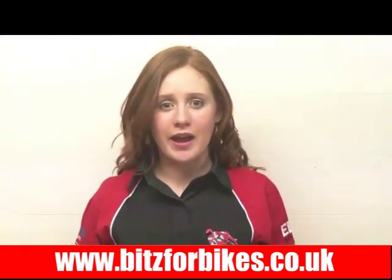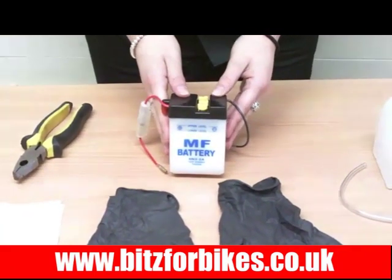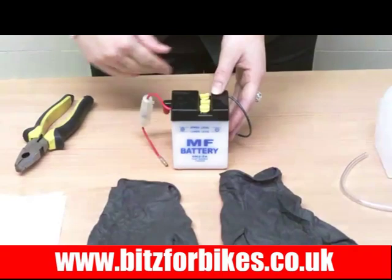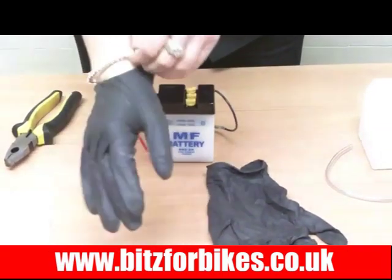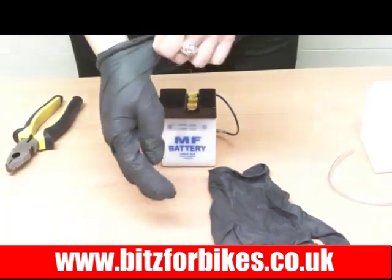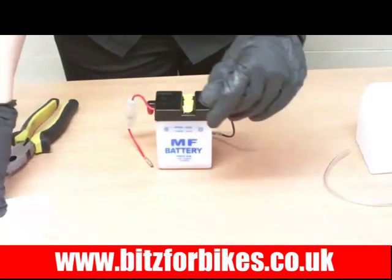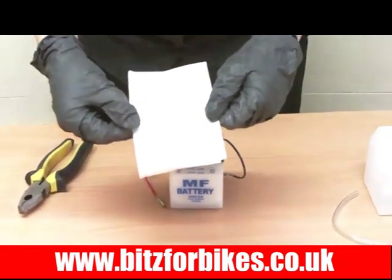Now I'm going to show you how to fill a lead acid battery. I'm using this battery for demonstration purposes but the principles for filling with acid are the same for all lead acid batteries. The first thing we need to do when working with acid is to put some protective gloves on, because acid can be a little bit nasty. If you want to put on a rough top in case it spills, that's always a good idea as well. The battery will come with an operation manual, so it's advisable that you read through that and follow any precautions mentioned in there.